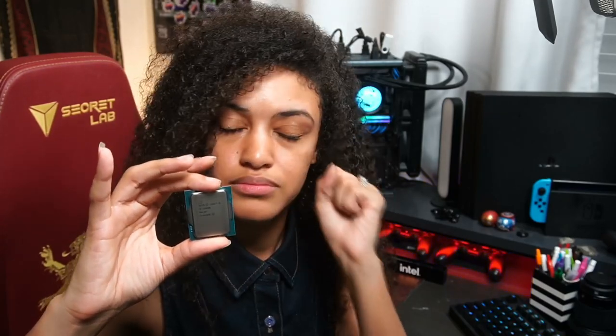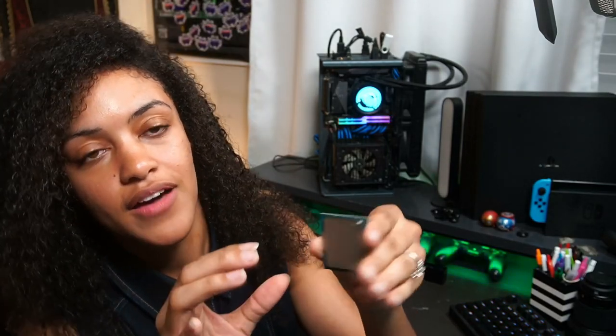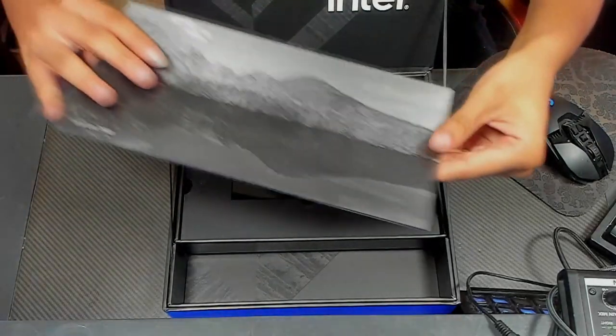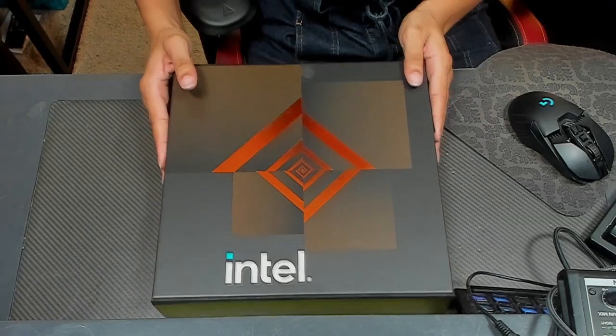This is our i9-12900K — it has 8 performance cores and 8 efficiency cores with a total of 24 threads. Packing a punch right off the bat. And here's the i5-12600K, which has 6 performance cores and 4 efficiency cores with a total of 16 threads. Take a look at this i5-12600K — I love it. And then look at the back as well. You place this back in name-side down so when you open it up, it faces you.